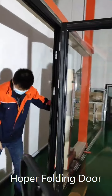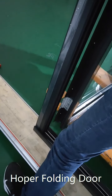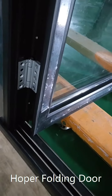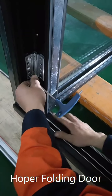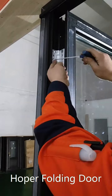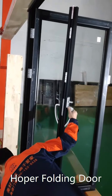We put the first glass panel in. Make sure the hinges are against the little accessory we have pre-installed. On this door, the three hinges are already installed with three screws each. The first panel installation is finished.